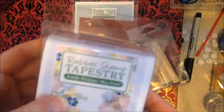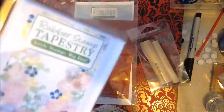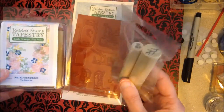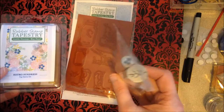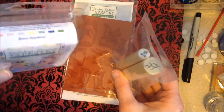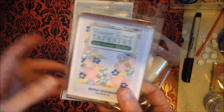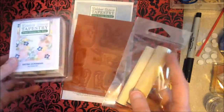These little peg stamps cost a little bit more than regular stamps if you get the whole big set, but if you watch Lindsay you can get like a 20% off coupon code. I think like every Thursday or something she does something usually with this company. When you get them individually like this they're a little bit less.